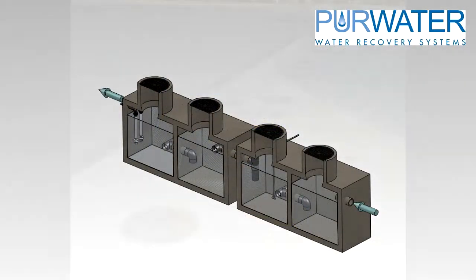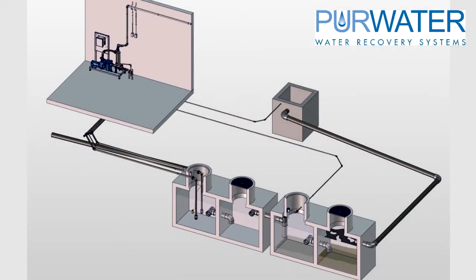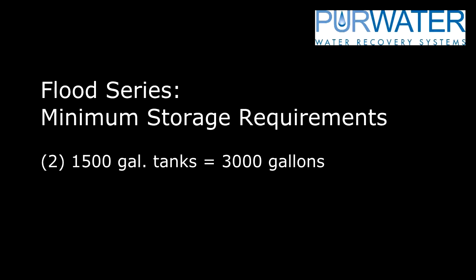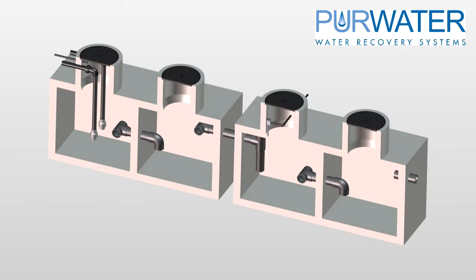You should also consider the location of the tanks. Try to locate the tanks as close as possible to the reclaim system to minimize the length of the suction line. We also want to keep bends and elbows at a minimum on the suction line. For flood series reclaim systems, we are looking for a required minimum of 3,000 gallons.